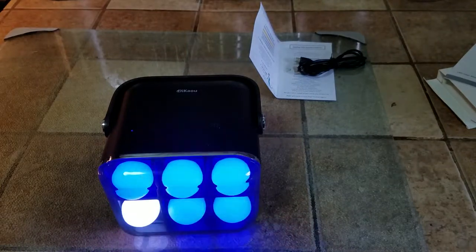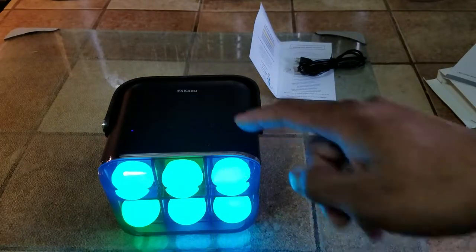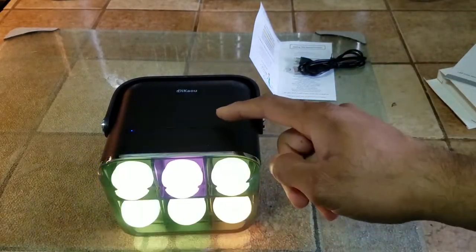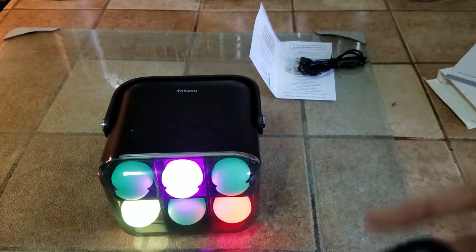All right, I'm going to stop there for a second. The LEDs do give a nice accent to it. Are they bright? Yeah, they're bright enough. Actually you can leave them steady — it can act as a nightlight also.